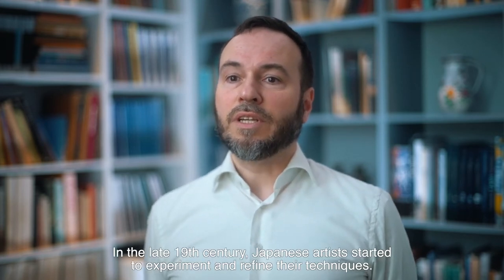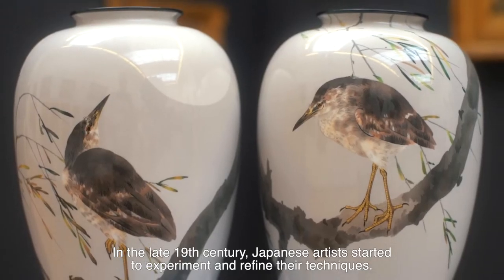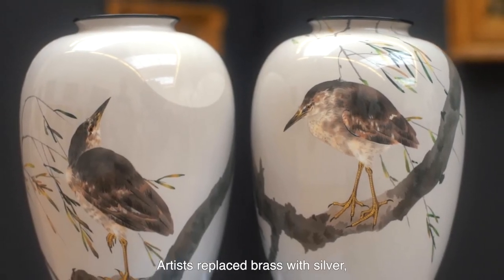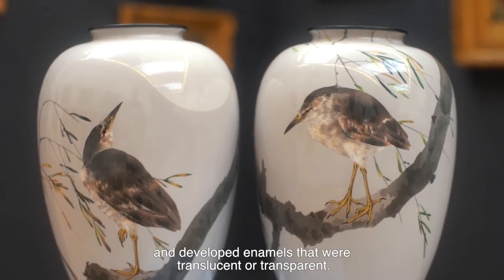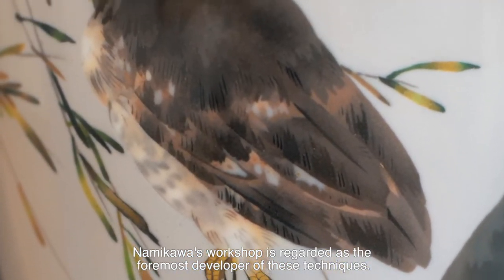In the late 19th century, Japanese artists started to experiment and refine their techniques. Artists replaced brass with silver and developed enamels that were translucent or transparent. Namikawa's workshop is regarded as the foremost developer of these techniques.